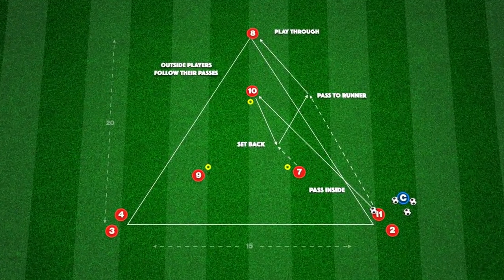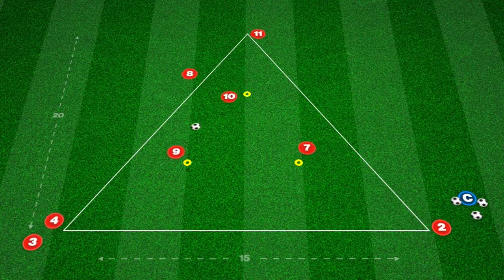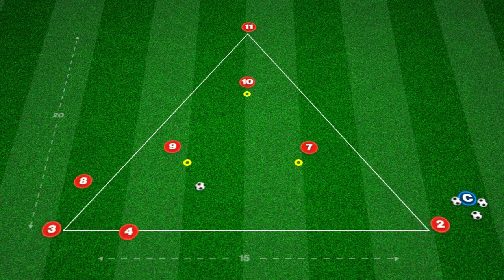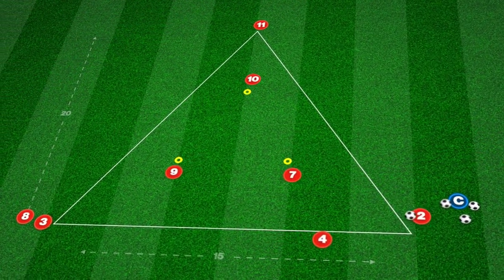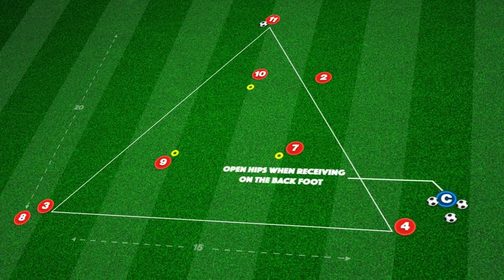This technical passing practice focuses on combination play, movement, and the benefits of triangle play in games. We set up with two triangles — a larger one on the outside and a smaller one within — with players positioned as shown.